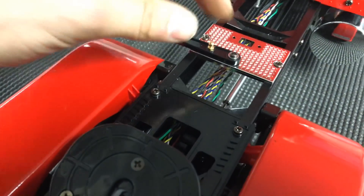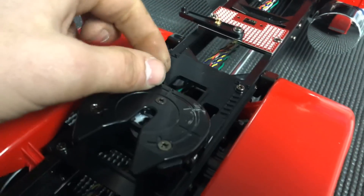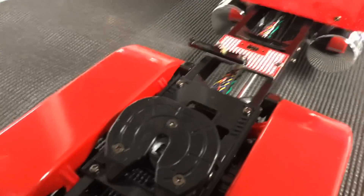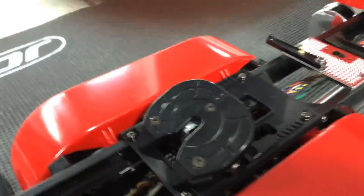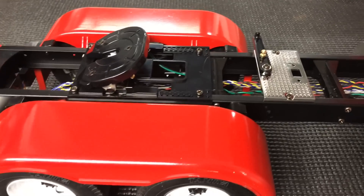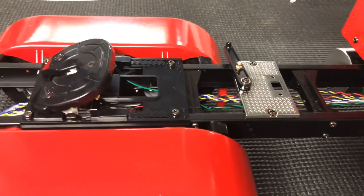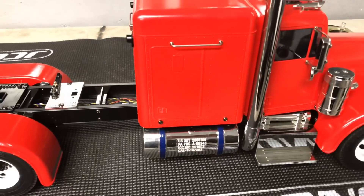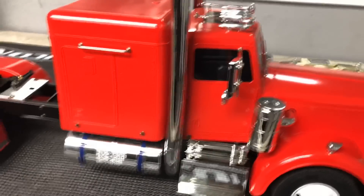This ball attaches to the fifth wheel and opens the latch. It's not connected - I'm going to order the automatic kit for it; it opens and closes with a servo. So that's just hanging out for now. I've got a low boy trailer on order so we can haul the equipment with it.